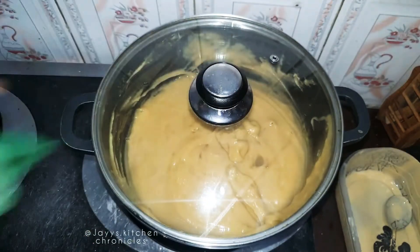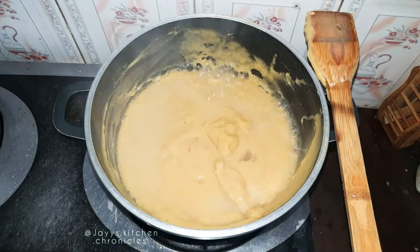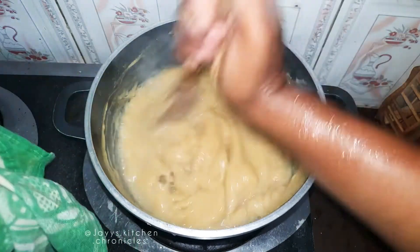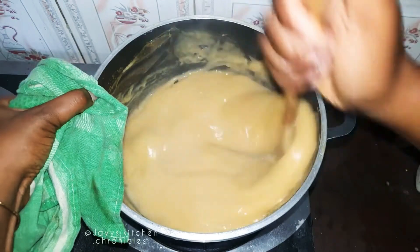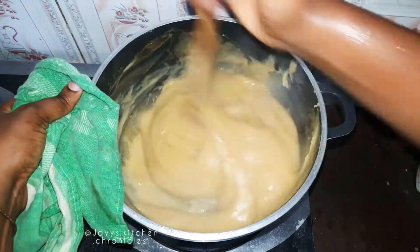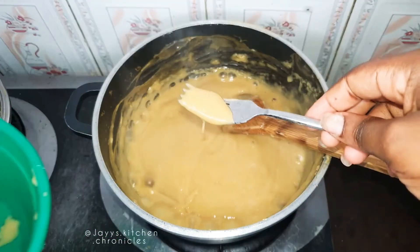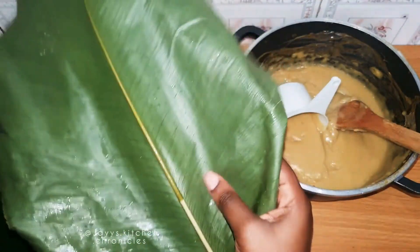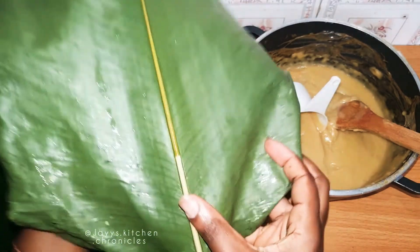Yes, easy! Once it has cooked for another five minutes or so, stir it again, ensuring that there are no lumps. Then do the test: take some and put it into a bowl of cool water — if it doesn't fall off, then it's ready.